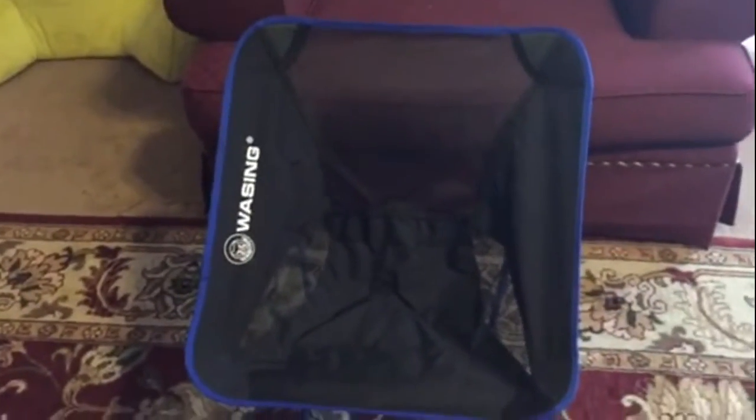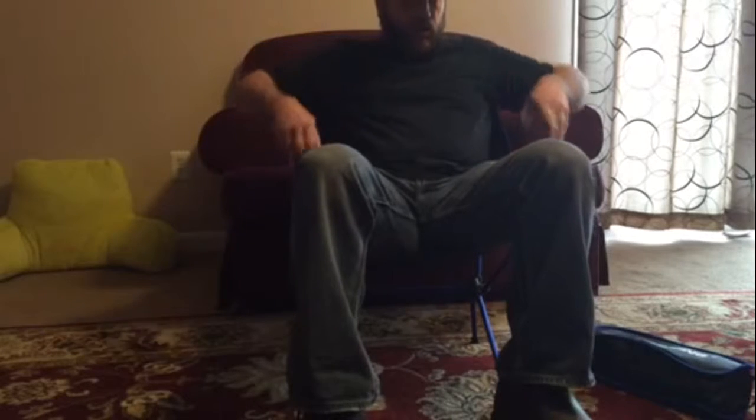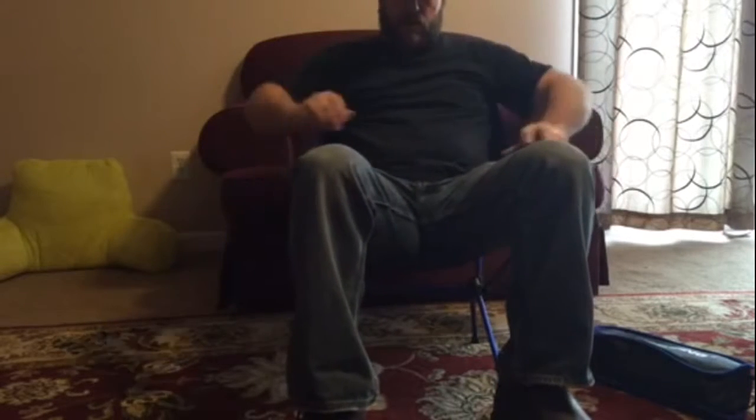There it is assembled. It went together really quickly. 1.8 pounds. Looks like it's going to be very comfortable, and I'm going to test it out. It's going to be very nice. Fits nice around the shoulders, plenty of room, feels nice and stable. I like it.